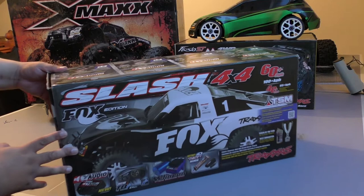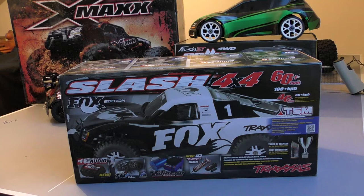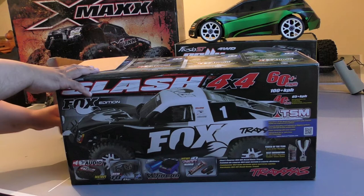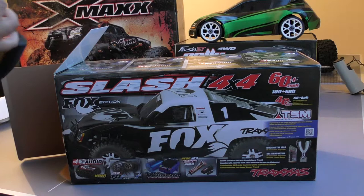Why did I go for this? Simply because I bought my slashes quite a while ago, and all this audio stuff that's come out wasn't really part of the equation when I got them. I just wanted to try them out — curiosity got the better of me. I thought, let's try the VXL system out, has it improved? We had four slashes running and they all had problems with the VXL system. I loved the truck so much but absolutely hated the system, so eventually I got rid of them.